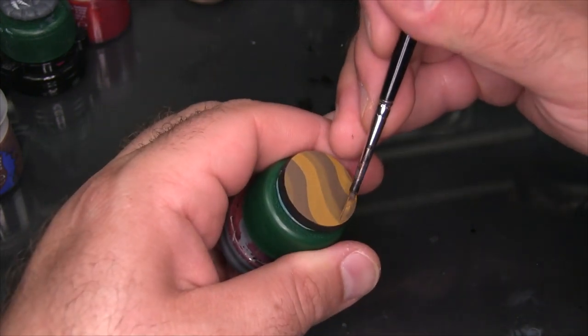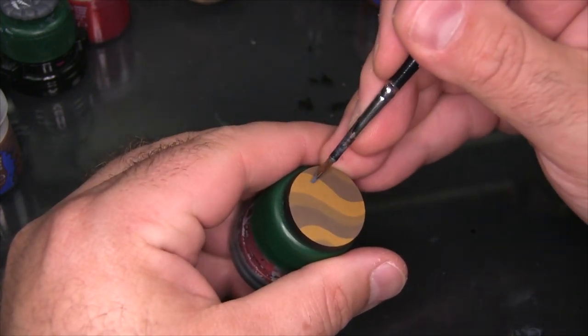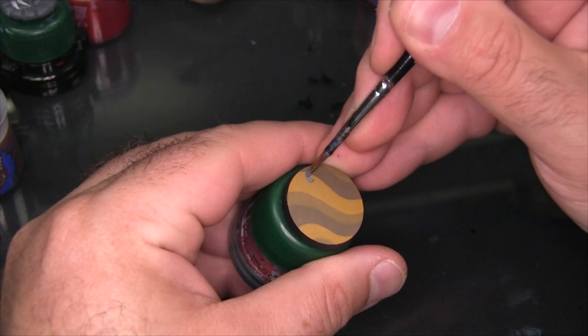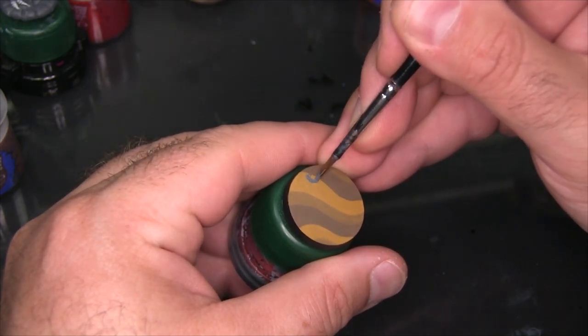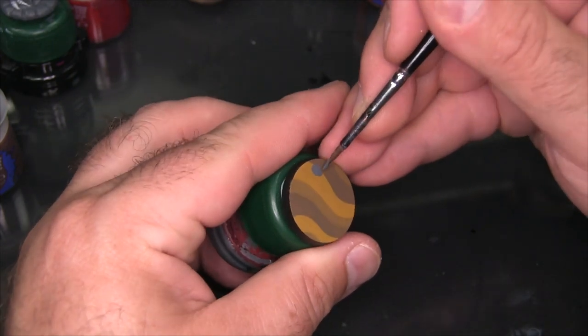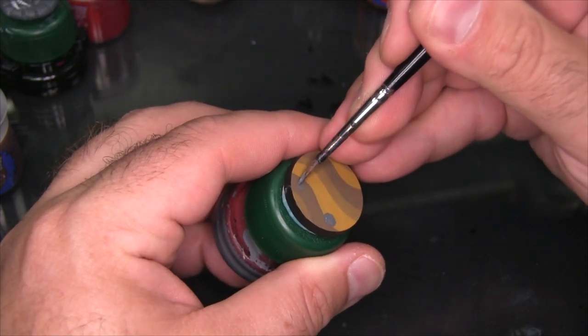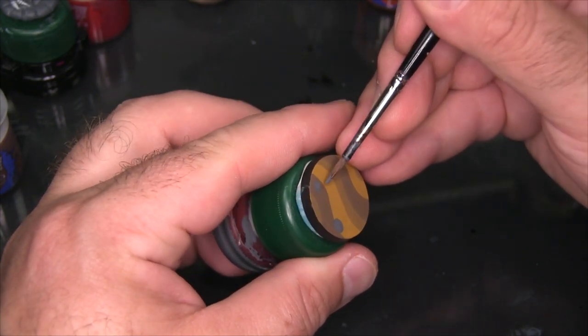Next up I'm going to add a few random rocks to the base, and I'm just painting these flat-on using Mechanicus Standard Grey. I like to paint just a larger single rock or a small collection of pebbles. So I just go around the base and paint more or less circles with some smaller circles nearby, and that's really all there is to the base coat for these rocks.